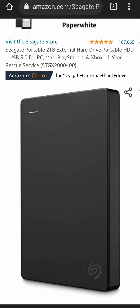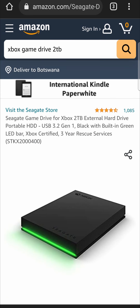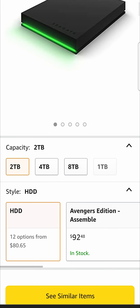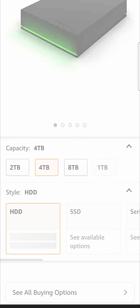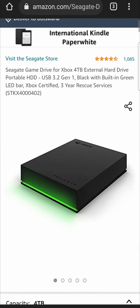The next solution, if you want to go a step up, is also a Seagate game drive — also two terabytes, but this is the official Xbox one, so it's a little more pricey, coming in at $80. You can choose two terabytes or four terabytes, with the four terabyte option at $117. So those are the external hard drives that I would personally go for with the Xbox Series S.